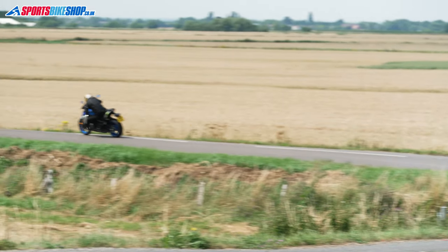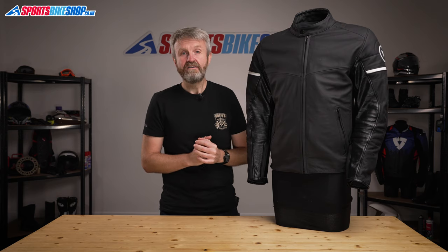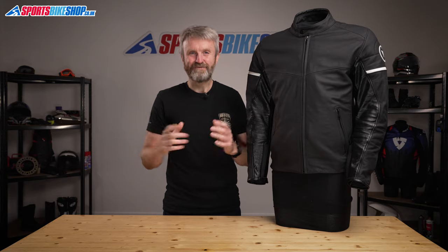I hope that tells you everything you wanted to know about the Dainese St. Louis leather jacket. But if there is anything you'd like to ask or to add, please pop a comment below. Thanks for watching.